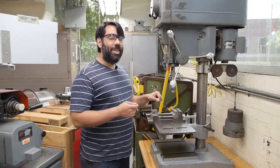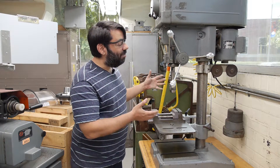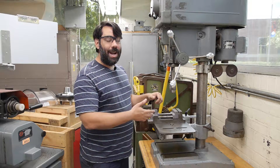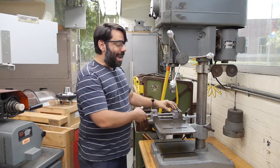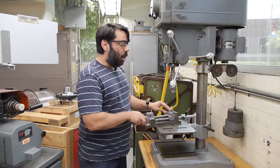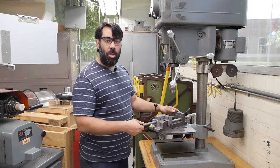it produces holes that are less accurately located because a drill press, as you can see in front of me, lacks essential features found on the milling machine such as a digital readout and axes of motion. The drill press always has a drill chuck loaded in its spindle and it has a flat table on which we can position our work pieces, or a vice in which we can clamp smaller work pieces to securely hold them.